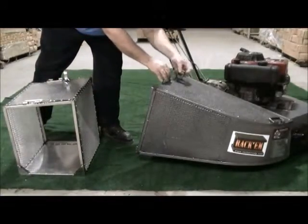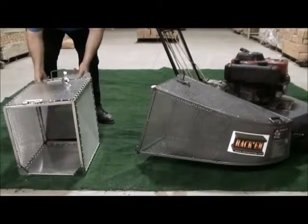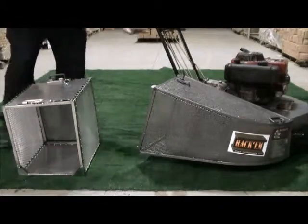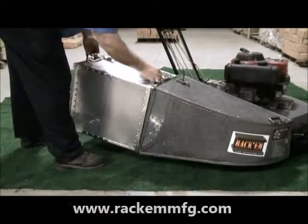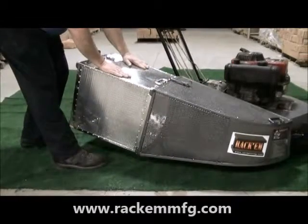Simply remove the door from the back of the catcher and reinstall it on the back of the extension. Then install the whole assembly onto the catcher in place of the door, greatly increasing your capacity.